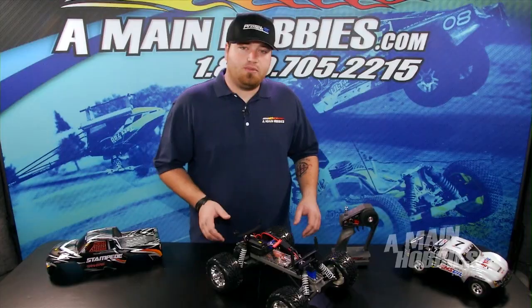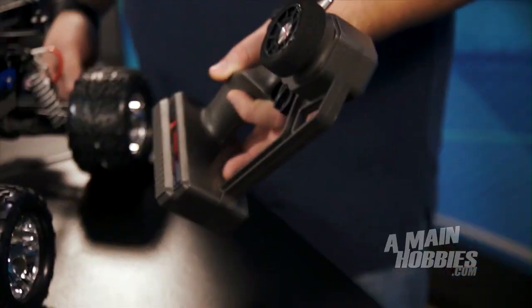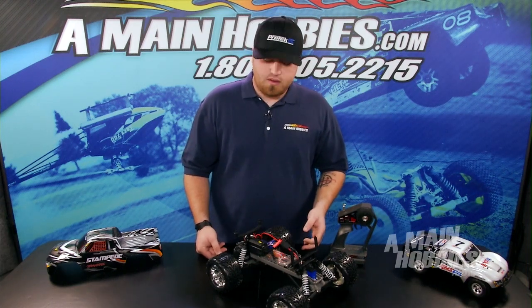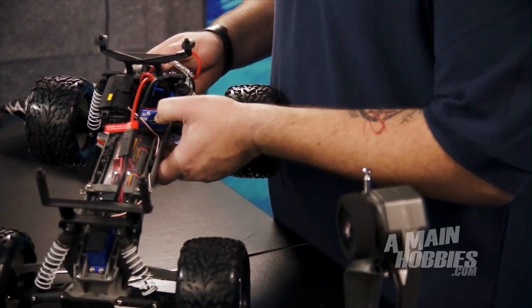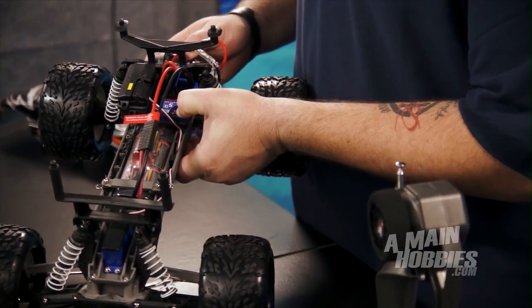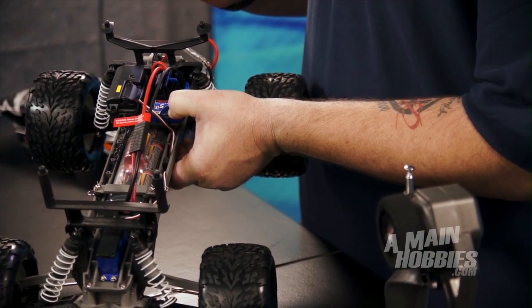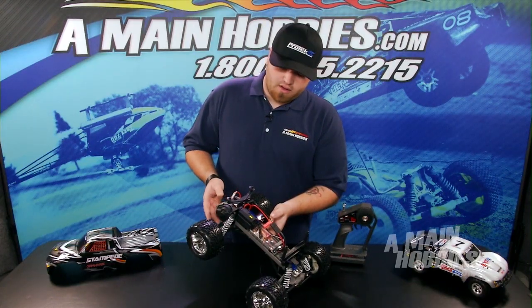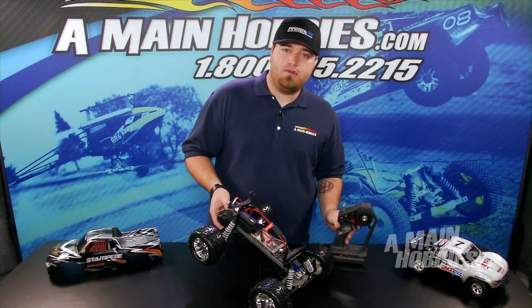Now we're going to show you how to put these modes into the ESC. First, turn on the transmitter. The first mode we're going to program is training mode — that's mode three. Start by holding down the easy start button. Push it down and hold it. You'll see the green light come on, then it switches to red, and then there will be blinking sequences: one blink for mode one, two blinks for mode two, three blinks for mode three. Leave it on three blinks — it will be programmed to 50% throttle, which is your training mode.